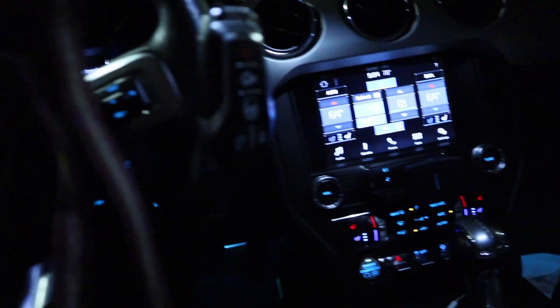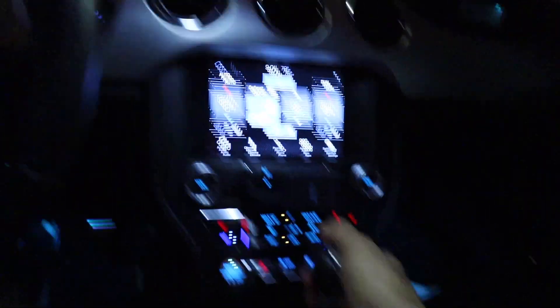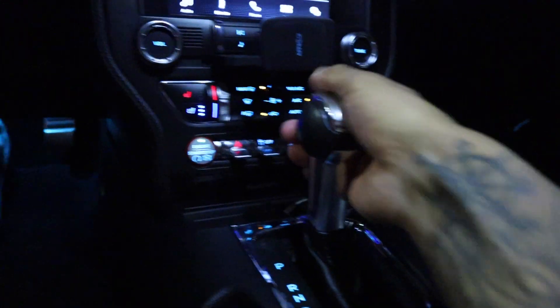Let me get the key out of the car and put it right here on the floor. I'm not sure it's gonna detect the key — you see, no key detected, nothing works. Let me get the key back.